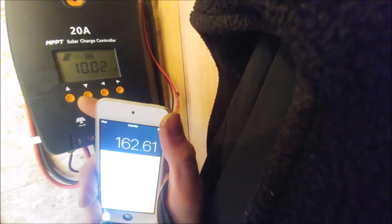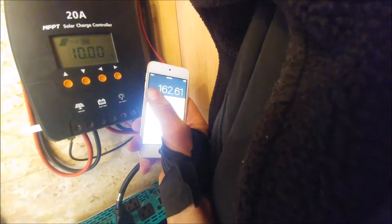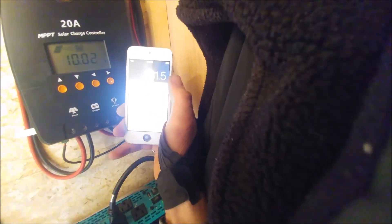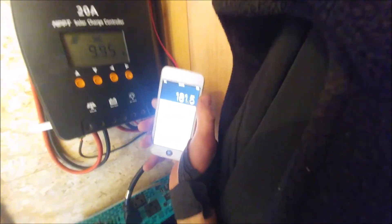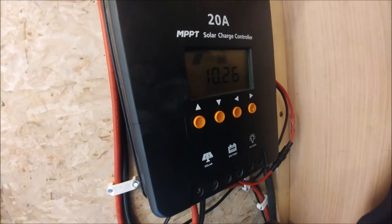So doing the math: 16.1 volts at 10 amps is about 162 watts. Earlier when the diesel heater glow plug was going we were pulling about 12 amps at 16.5 volts, which was about 198 watts out of the panels. I went up and cleaned the panels off, but it didn't really change things much — so the panels were already fairly clean.